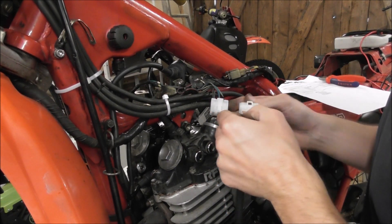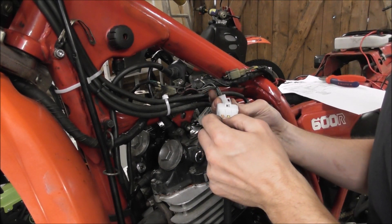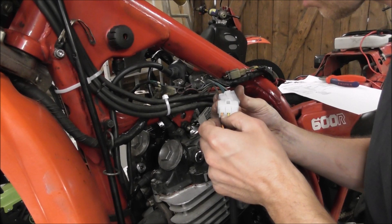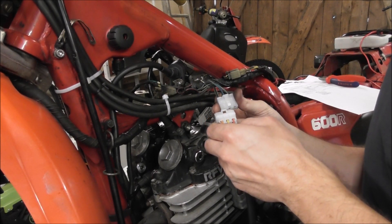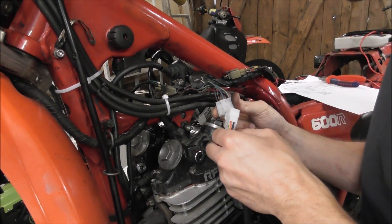Double check again: Orange. Green — black-yellow. Green — black and white. Yellow — blue-yellow. Ground. Ground.